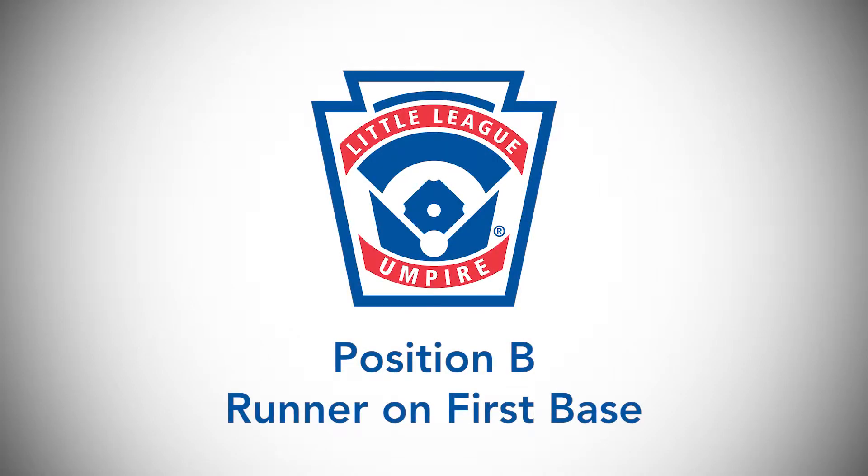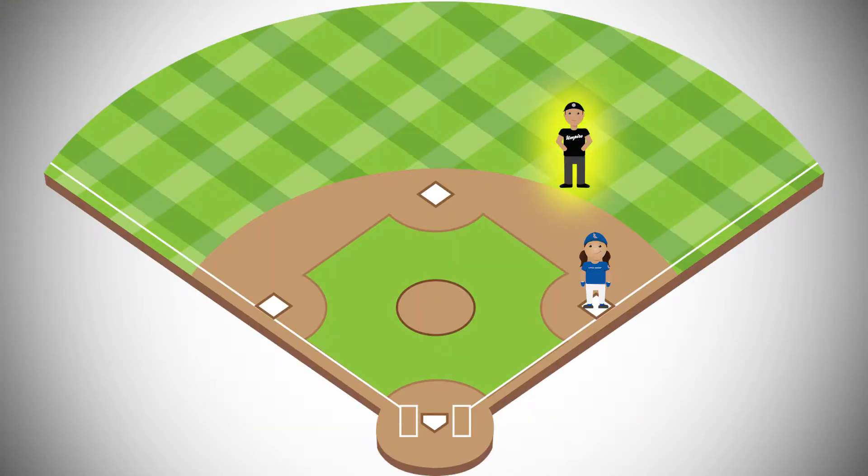In this video, we'll cover the B position with a runner on first base only. With a runner on first base only, the base umpire will position him or herself midway between the first and second base bags, approximately 25 but no more than 35 feet from the first base bag.